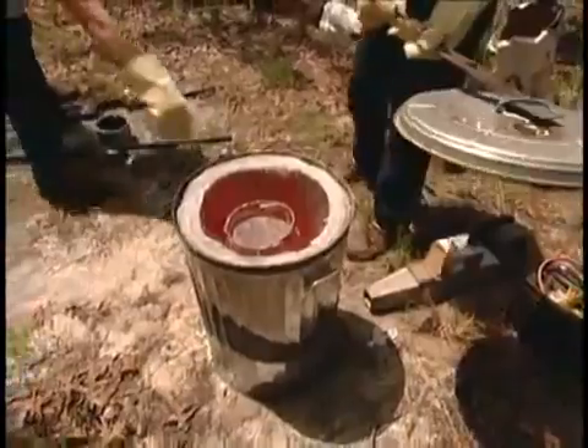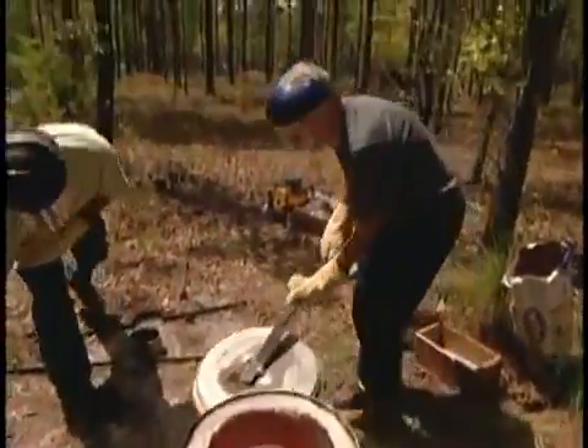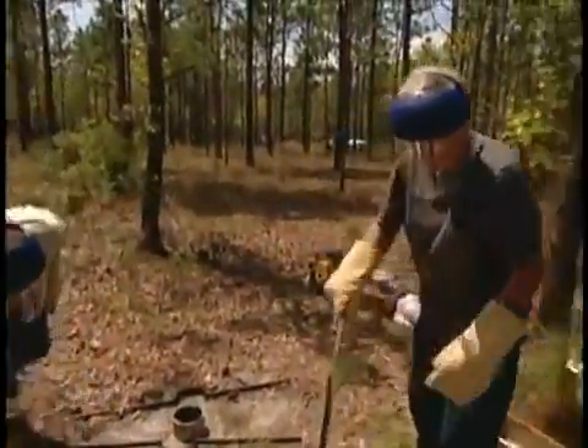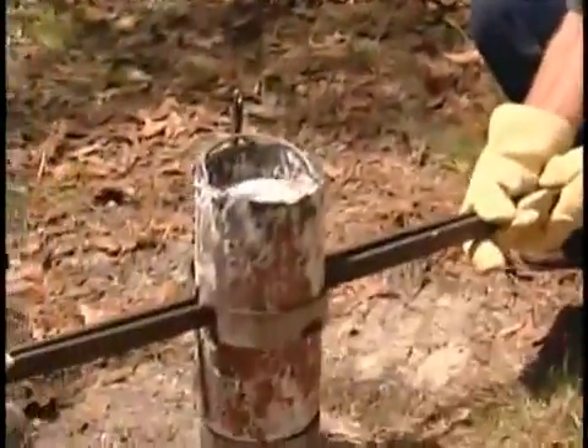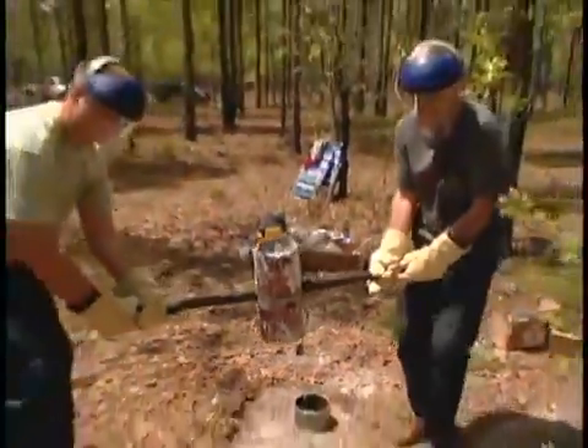When the temperature gets to be about 1,200 degrees Fahrenheit, the aluminum melts and it's ready to pour. We have it. Ready? Don't try this on your own.